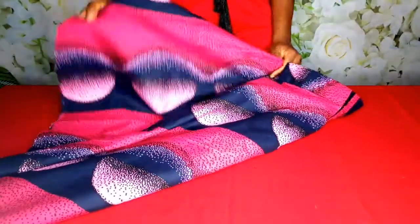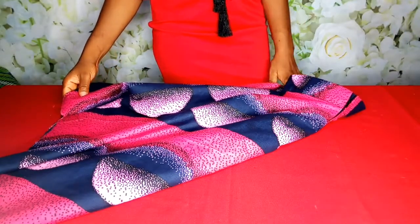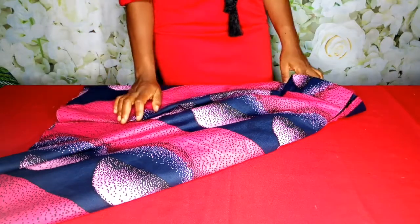Please if you're not yet subscribed, click on subscribe. Also hit the notification bell so you're notified each time I make a new upload. Another interesting tutorial is coming your way. Do have a lovely, lovely day — bye bye!